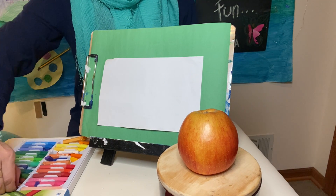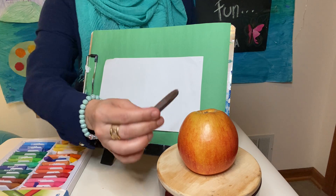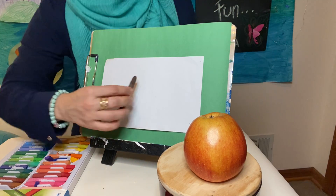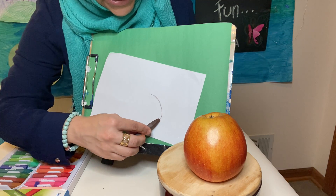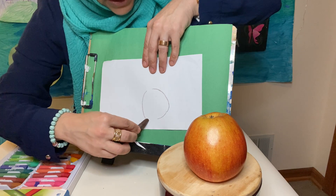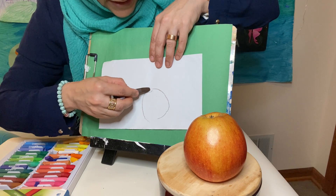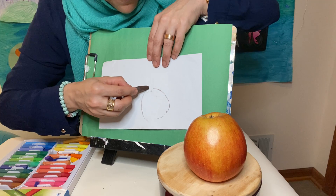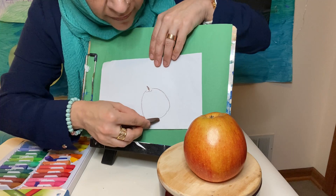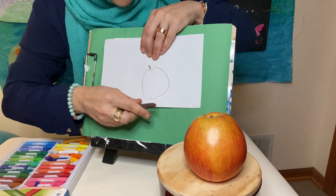The way I'm going to start is by taking a dark orange and looking at the shape of my apple. One side is kind of fatter, and then it has a little dip in the middle. Mine doesn't have a stem, but I like a stem on an apple so I'm just putting one. At the bottom, you can just make it a little flat — apples sit a little flat.